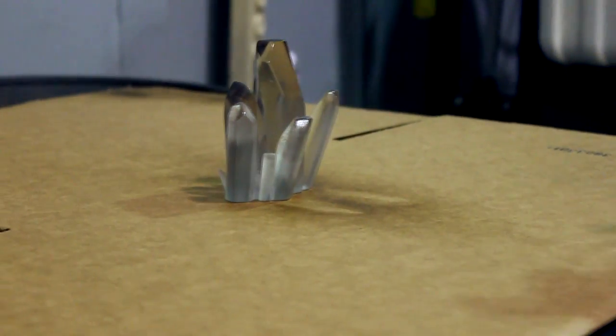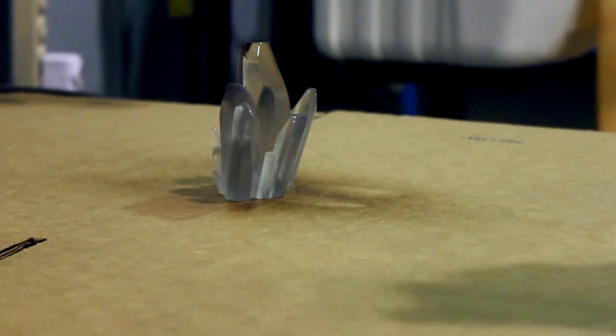To create the high gloss effect and give it that crystal look, we then clear coated the kryptonite.